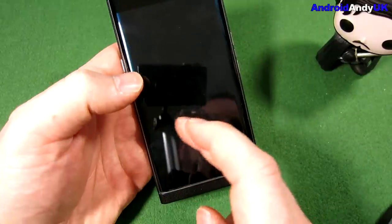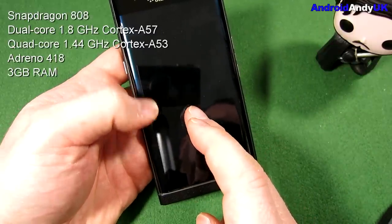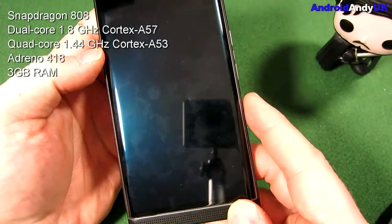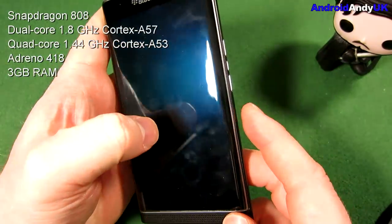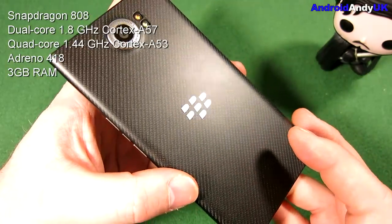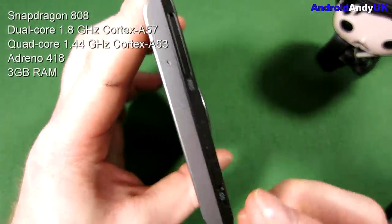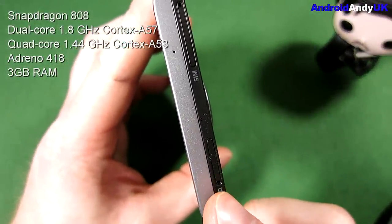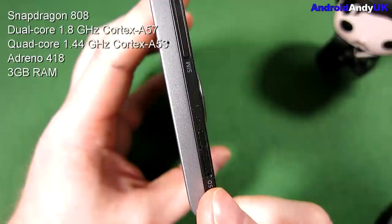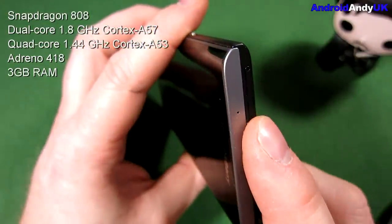The hardware is a Snapdragon 808 chipset with a dual-core 1.8 GHz Cortex-A57 and a quad-core 1.44 GHz Cortex-A53 CPU. The GPU is an Adreno 418. It has 32 GB of storage and 3 GB of RAM. It also has a micro SD card slot at the top — I think it can take up to 200 GB — and it takes a nano SIM.